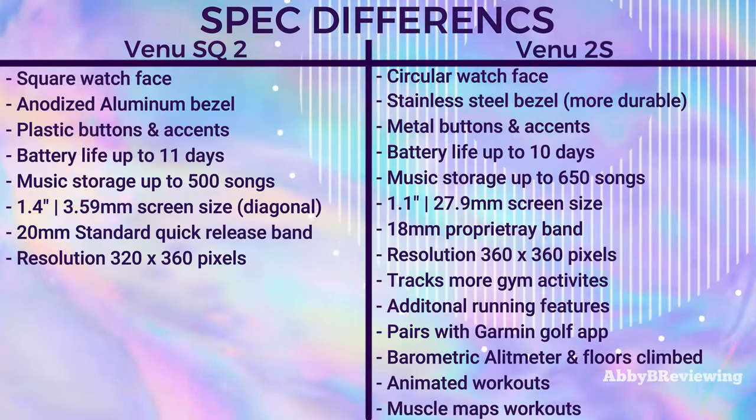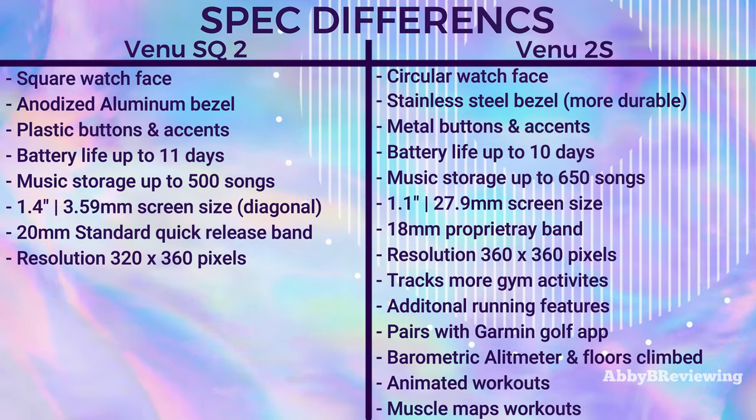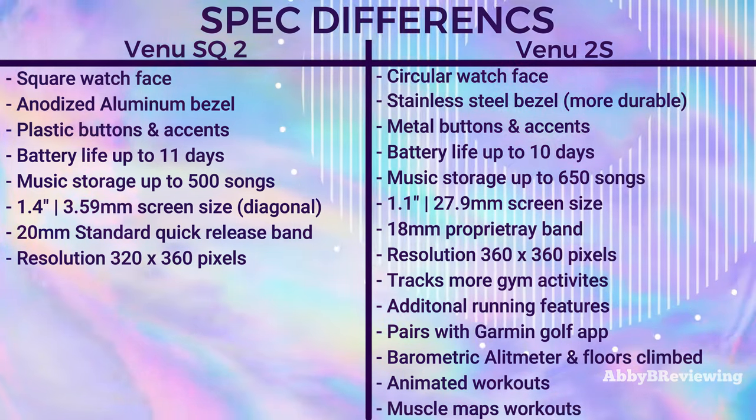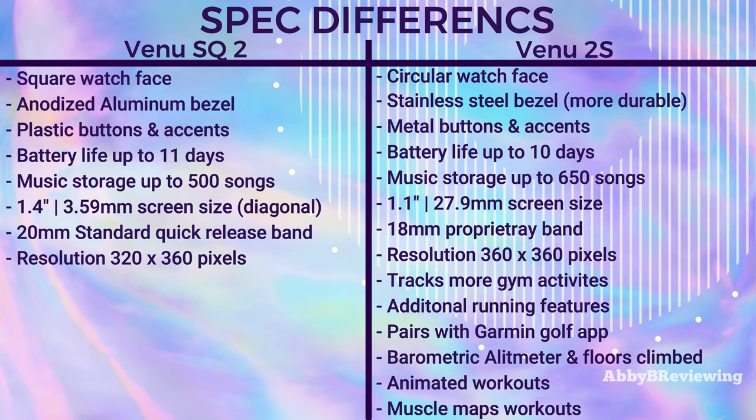I've gone ahead and listed the main spec differences between both of these smartwatches on screen for you guys, and I'm going to be going more in depth on the ones I find most important. All of this information is on screen now for anyone who wants to take a screenshot or just see this information.